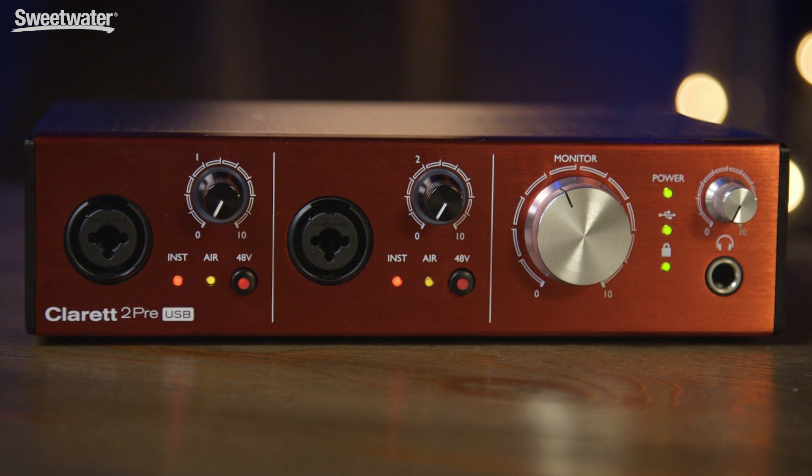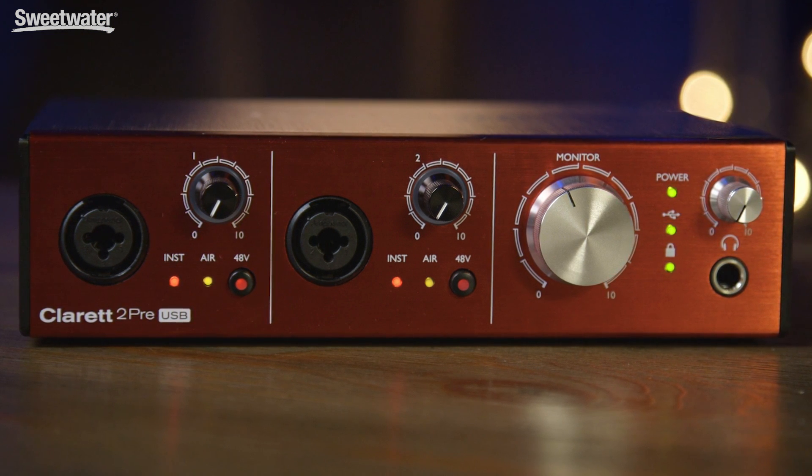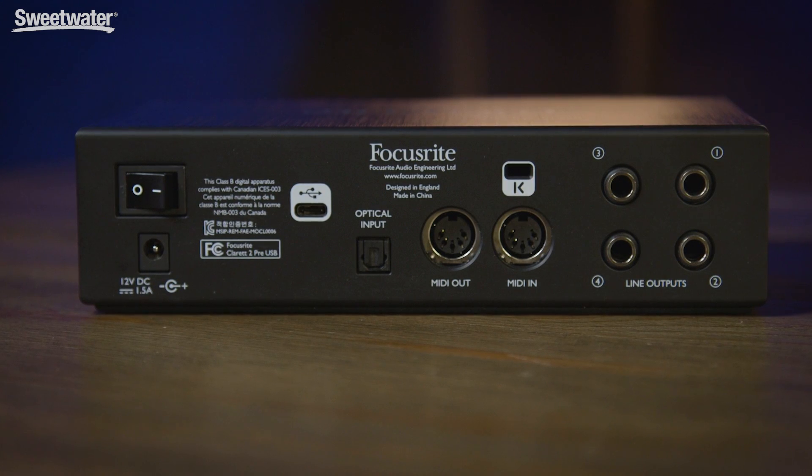The primary difference among the three Claret USB interfaces is the number of inputs and outputs. In the case of the Claret 2 Pre USB that I have here, we have a total of 10 possible inputs and up to four outputs. When we move to the Claret 4 Pre, we get up to 18 inputs and eight outputs, and the Claret 8 Pre has 18 inputs and 20 outputs.